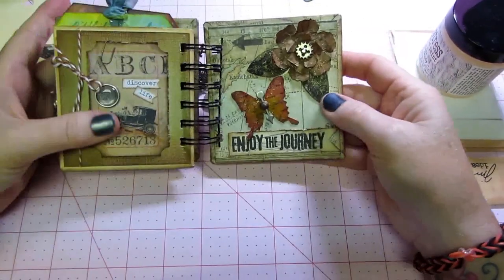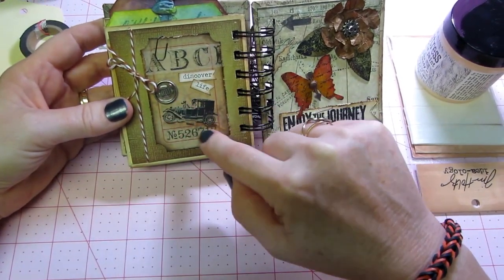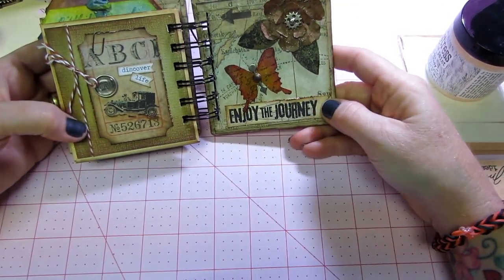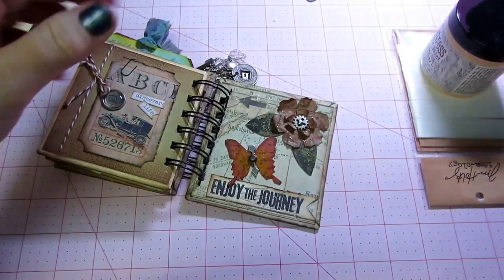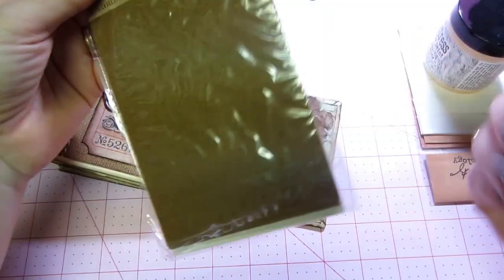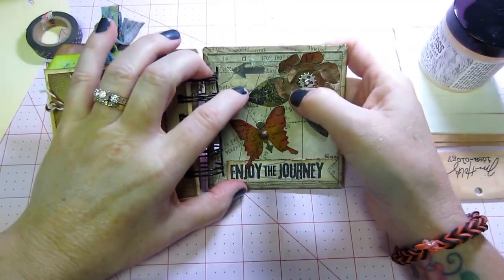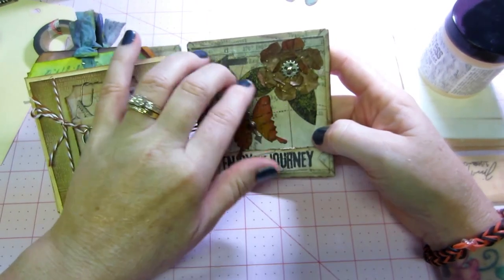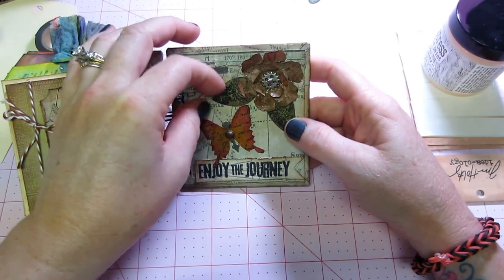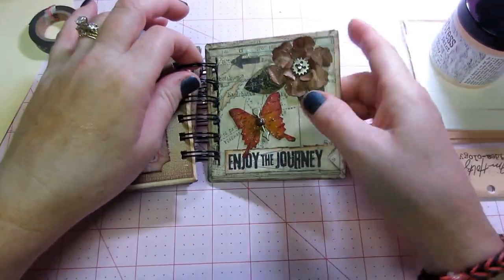I just had to cut the tags down to fit, and a little sliver off the sides too, because of when you put it in it was a little tight. Then the final page — this is the ABC washi tape — it just says 'discover life,' and it says 'traveler' on there, and the little car and another clip and some more twine. Then I just put 'enjoy the journey,' and this is his glassine pockets. I didn't have any paper or anything, I just cut this up and used the tattered flower and put a gear in the middle, and then these are just a different leaf die cut that I had, and I just stamped them and put the stickles all over everything, and this butterfly. And that's it.